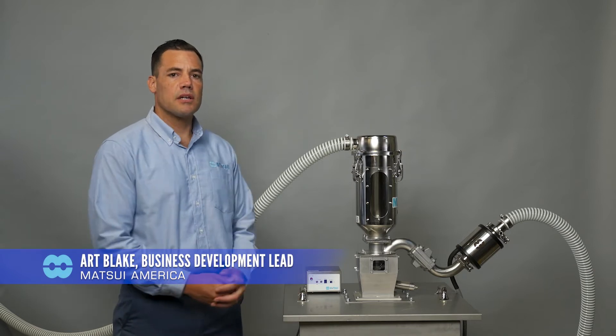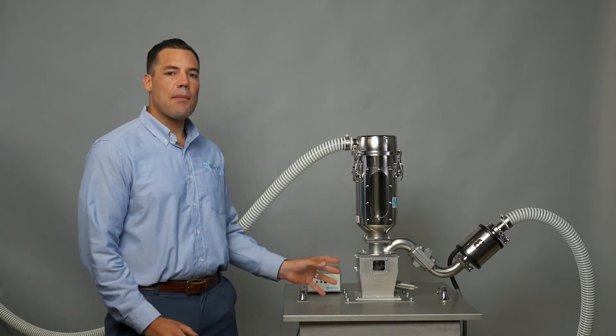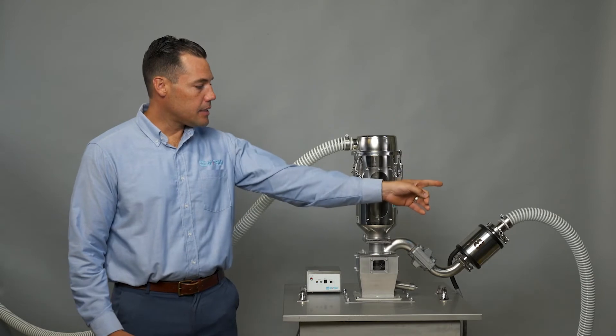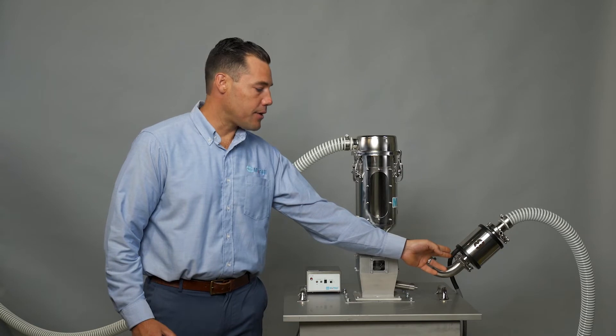For demonstration purposes, this is a closed-loop system. Typically, this receiving hopper would be on top of the injection machine. To my left, the Matsui dryer would be connected to these hoses, and then the hoses are connected to the Matsui Static Eliminator.